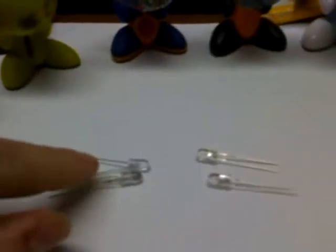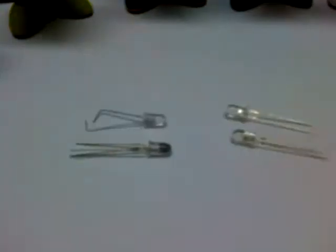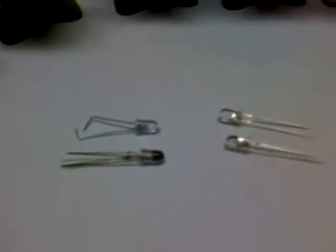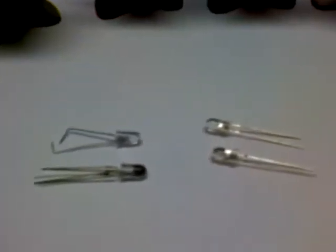So the first thing you're going to need is an LED. You can get them from anywhere. You can probably steal them out of a little flashlight you have or go to Radio Shack — they've got a ton of them. Most of them are 3-volt or 5-volt LEDs. I chose the 3-volt.